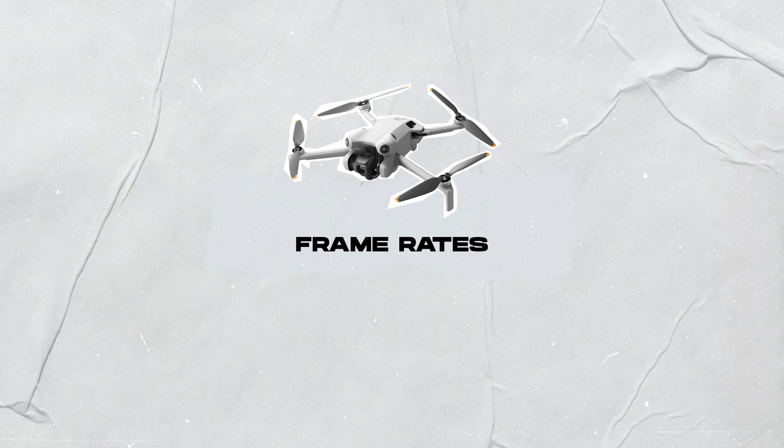What is up you guys? Welcome back to my channel. If you're new here, my name is Devin, and in today's video we're going to be talking about frame rates on the Mini 4 Pro and which one you should choose when creating cinematic looking shots for your videos.